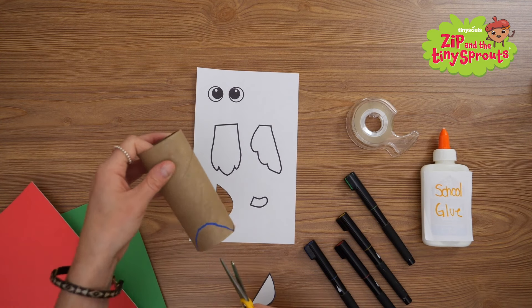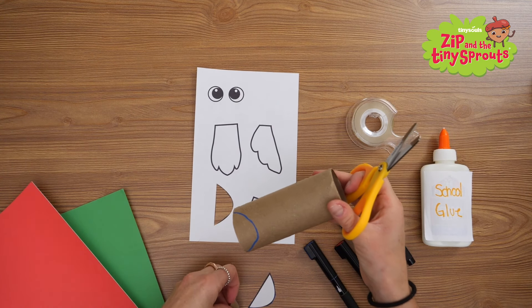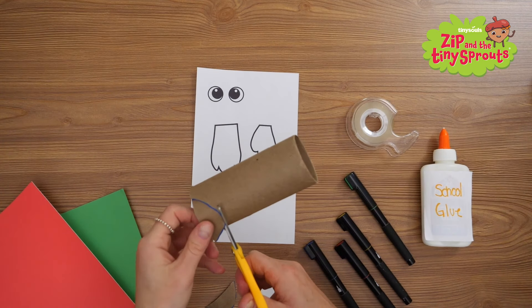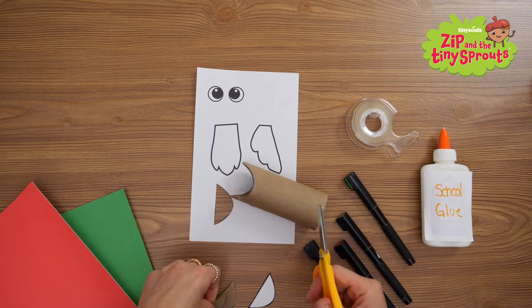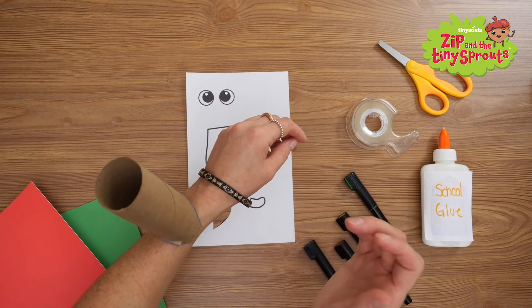Move it to the other side and trace it again. Carefully cut along the lines on both sides. You should be able to have your tube rest on your arm, just like this. Look how your tube can perch right on your arm like a bird now.